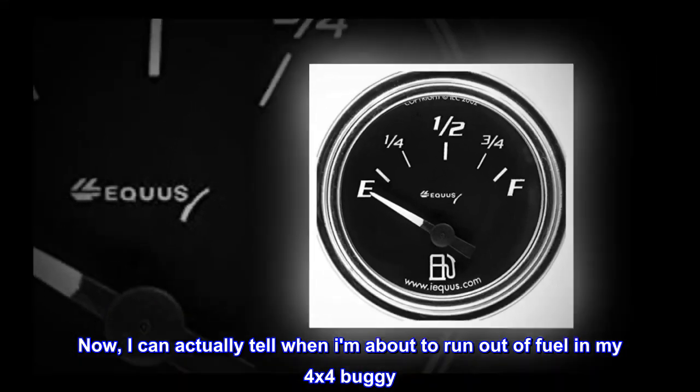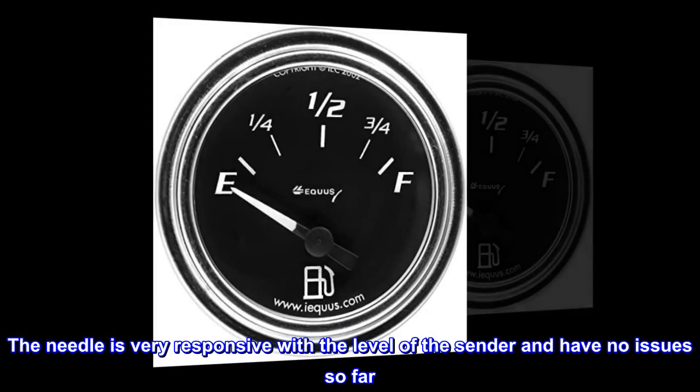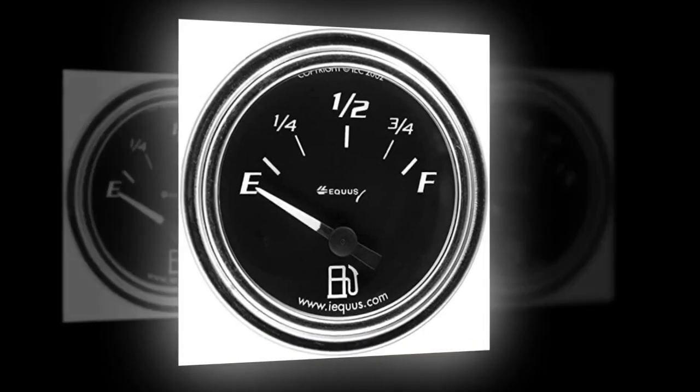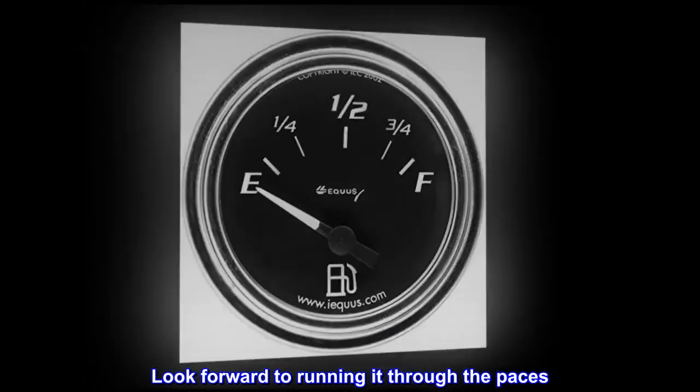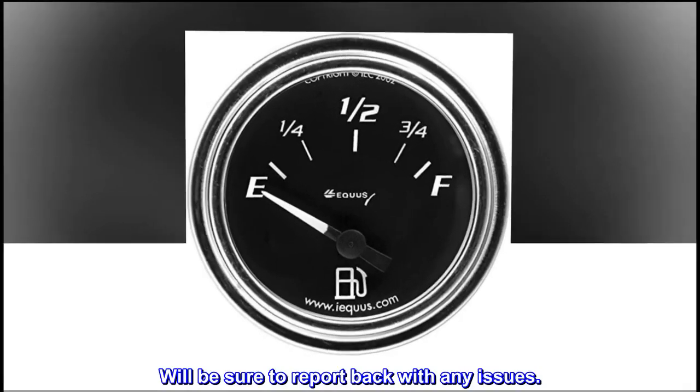I can actually tell when I am about to run out of fuel in my 4x4 buggy. The needle is very responsive with the level of the center and I have no issues so far. Look forward to running it through the paces. We'll be sure to report back with any issues.